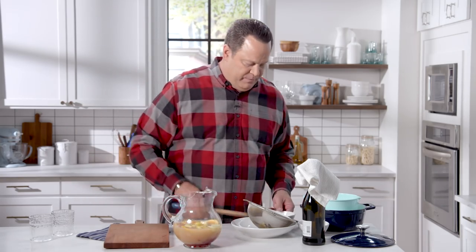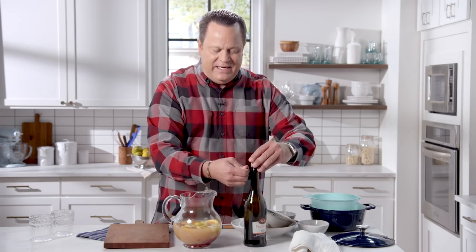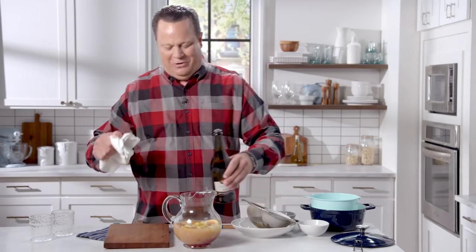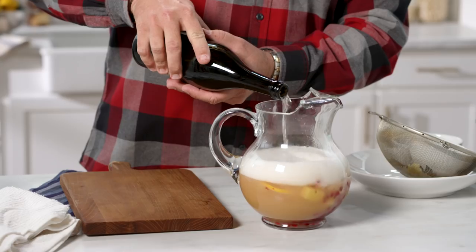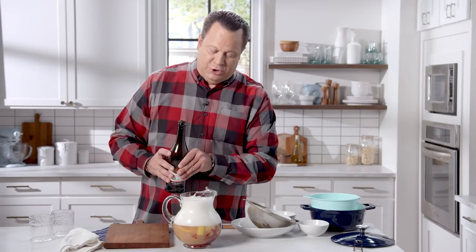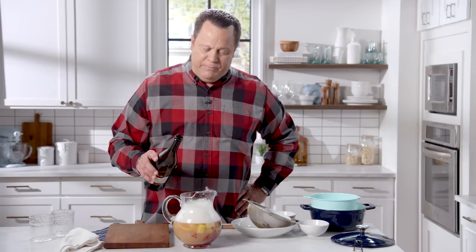Then finally, right before serving, we're going to add some Prosecco. It's sparkling, it's fun, it's light, and it's not terribly alcoholic. It will add some fizz and bubbles to your punch, which makes it really, really lovely, and will help thin out that very rich concentrated pear juice. Let your bubbles go down a little bit because you're going to add the whole bottle. If you decide you want to add a little more alcohol, some orange liqueur would be really great — you could also think about cognac or Cointreau. Or you could just leave it just the way it is; it's got a nice kick to it.